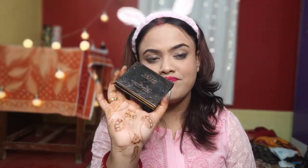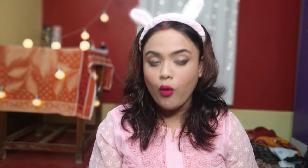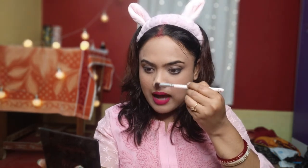Now I am using eye magic highlighter, which is the most important part in the makeup. I will add it a little bit and it is very pigmented. If anyone has this highlighter, they will know how good it is.